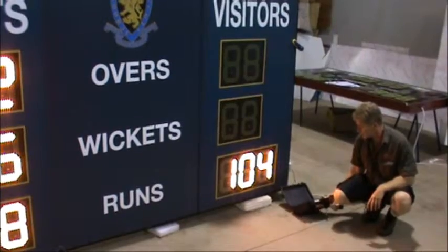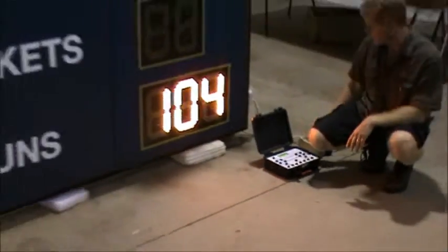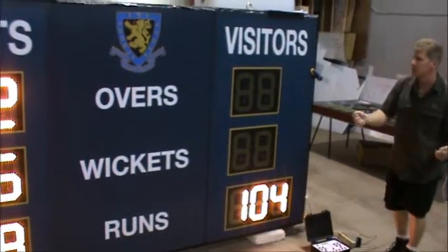The controller, as you can see, is in a heavy-duty sand case with big heavy-duty buttons on it. That closes up when it needs to be packed away. It's actually wireless as well, so this can be up to 300 meters away from the scoreboard and you can still control it with no cables in between.